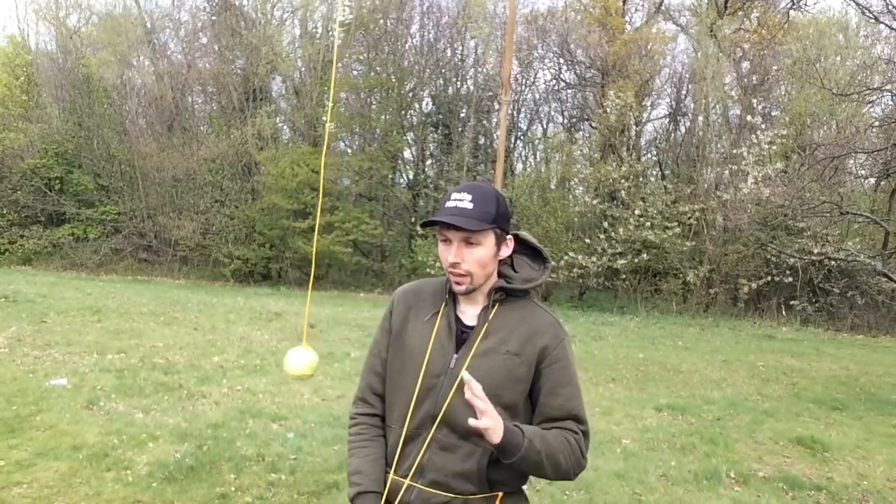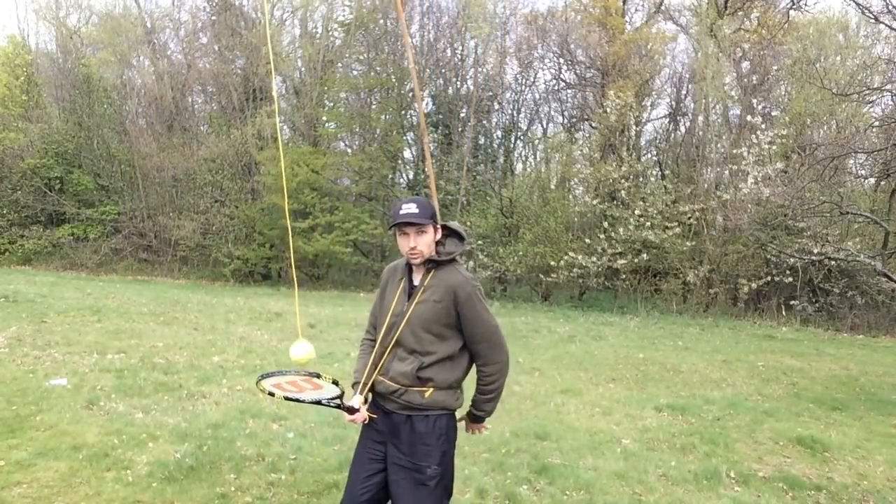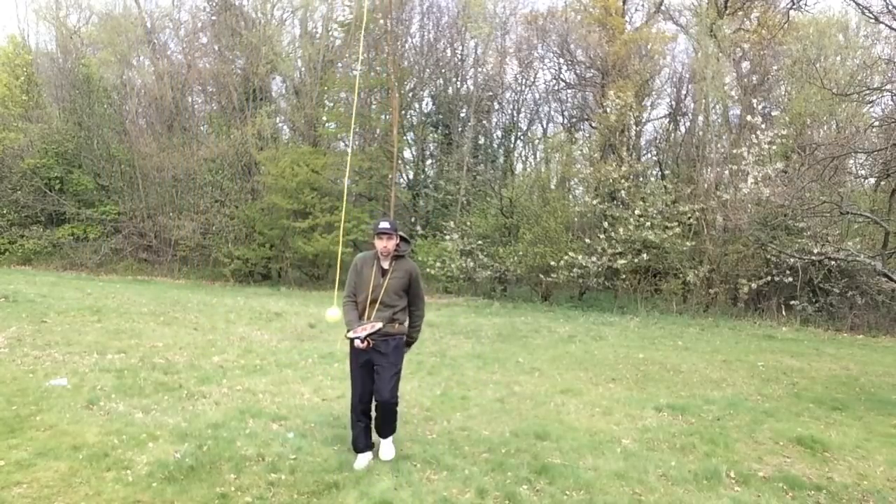Hello everybody, my name is Gatis Kandis and today I will show you how to play tennis anywhere. It's very simple — all you need to do is tie a tennis ball to a string, and then attach the string to a big stick, which you then attach to yourself.